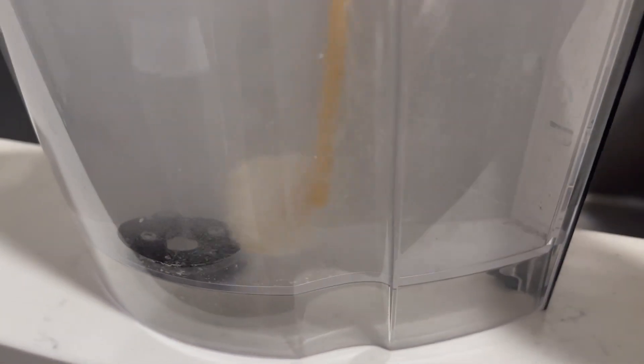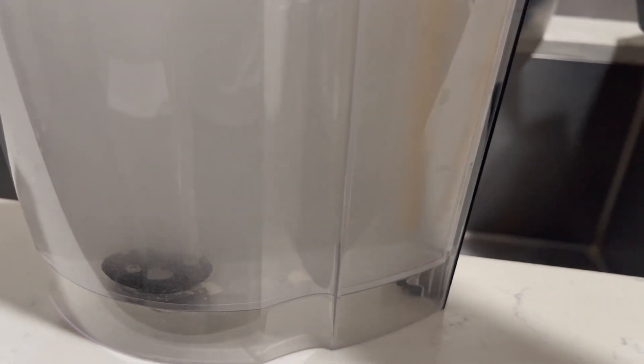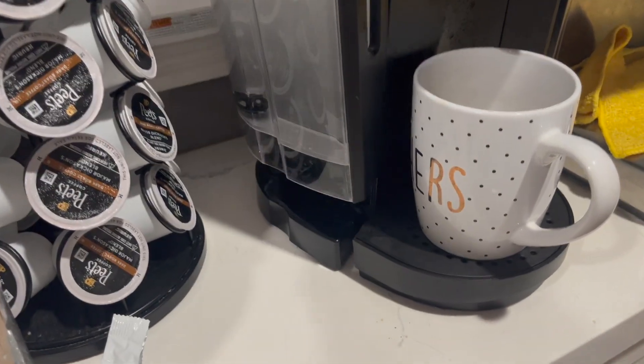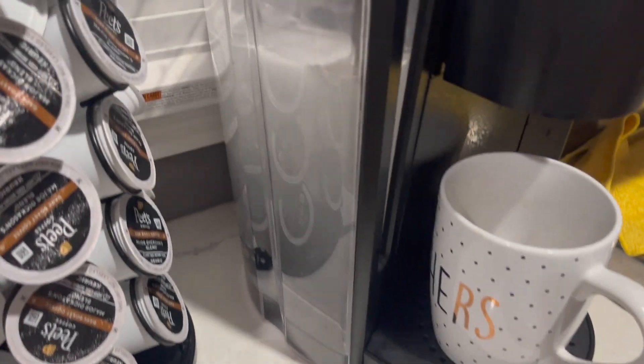So you simply throw your tablet into the reservoir, then remove the filter on the left as you can see, and then use something to stir it and dissolve the tablet completely. Once it's fully dissolved, you put it back onto the unit.